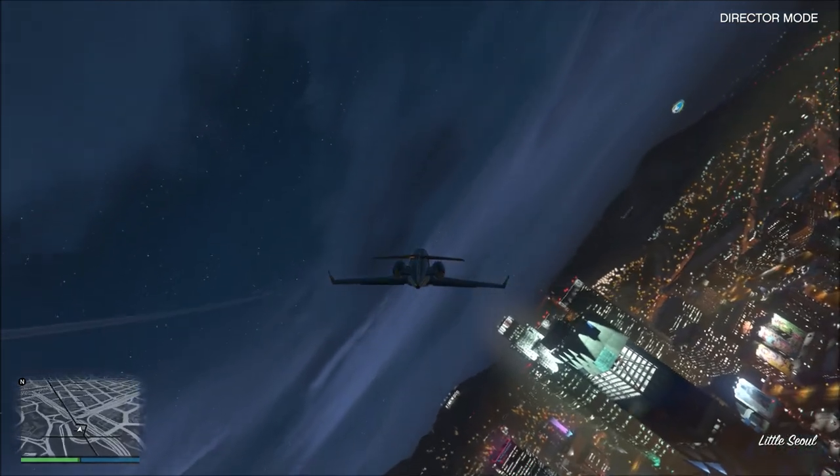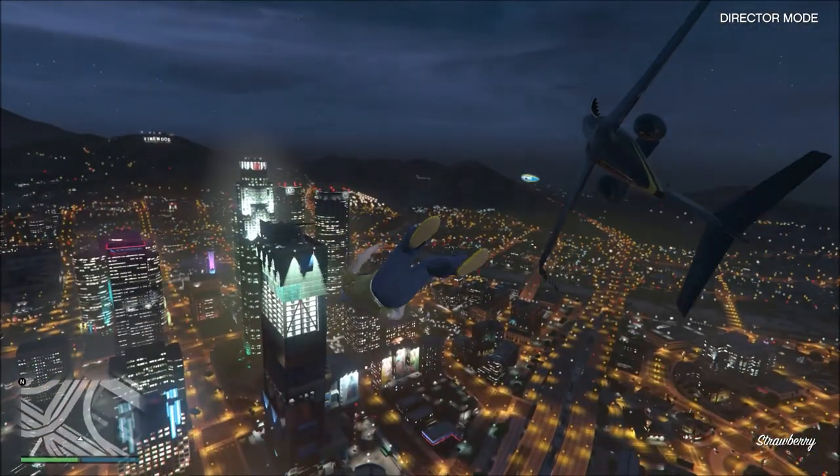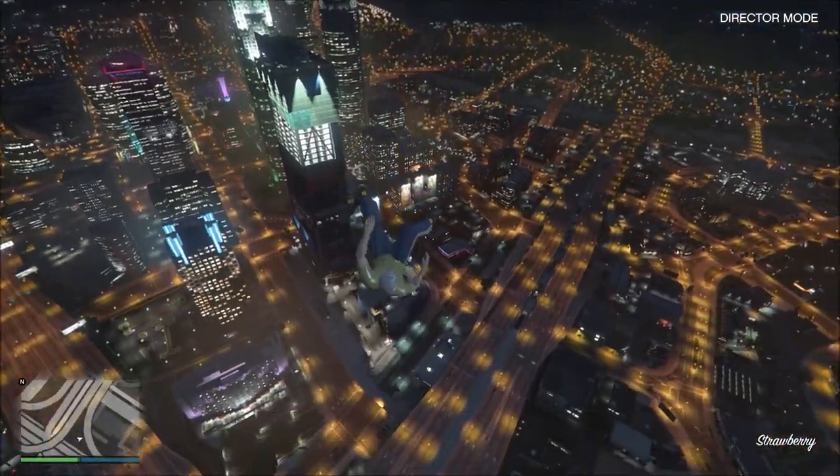I'm just testing it out right now, flying over the beautiful, vibrant city of Los Santos. And falling out to my doom.